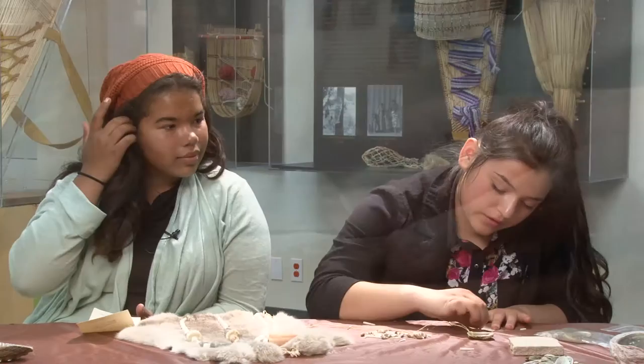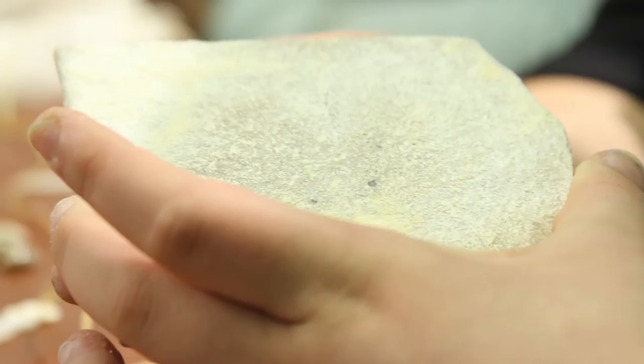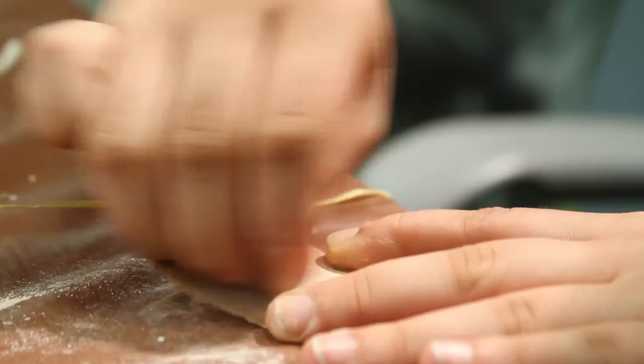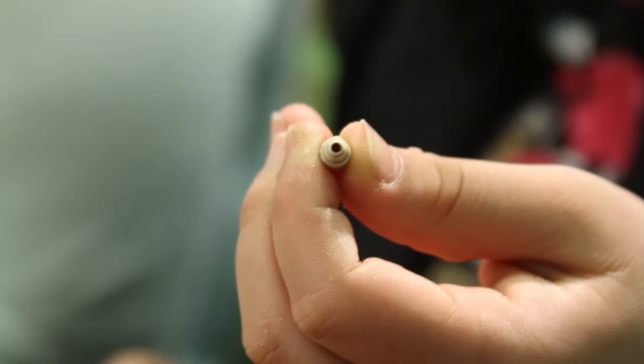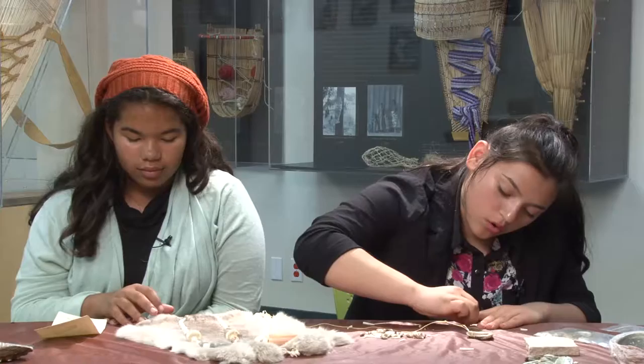Back then, because sandpaper wasn't invented yet, they most likely used rocks like this. The Native Americans probably used any sorts of rocks they could find. You probably need a whole class period to finish it, though — maybe a couple.